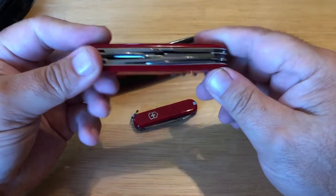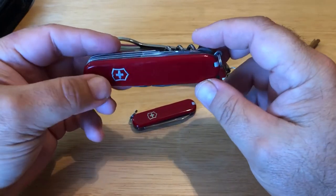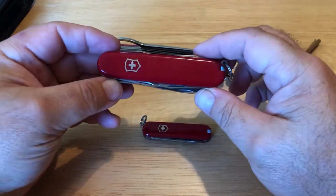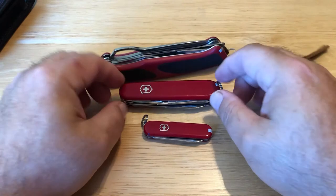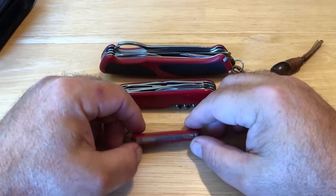Oh man — I've used this one to even carve a pumpkin for Halloween, a jack-o-lantern. And I've used this one to modify Christmas trees, so there are holiday uses — Thanksgiving, hanging decorations. There are just so many uses for these.